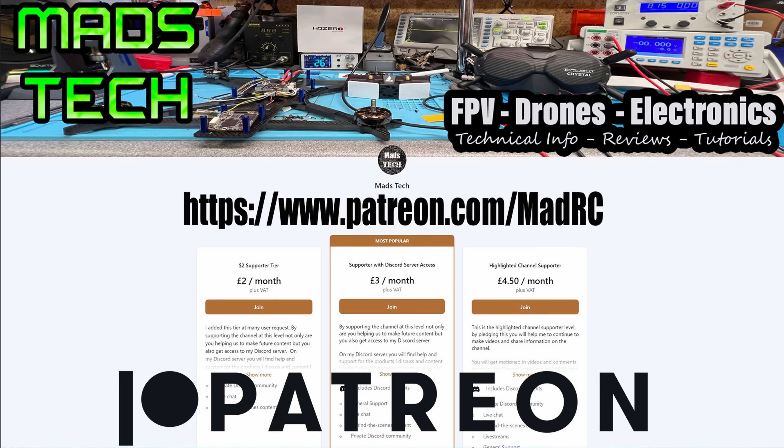That is it. Hopefully you have found this video useful and it's given you the information you need to protect yourselves. If you have found this video useful and you'd like to support the channel, please do consider checking out the links to my Patreon or buy me a coffee. It is only through the support of my Patreons that I am able to keep making content on this channel. I want to say a massive thank you to all of my Patreons — we would not be able to keep doing this without your support.